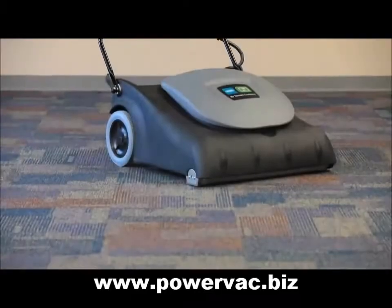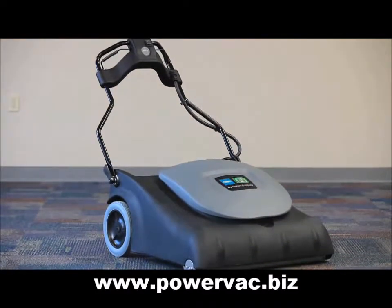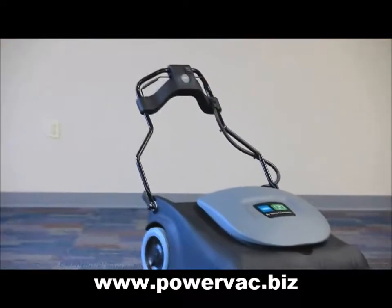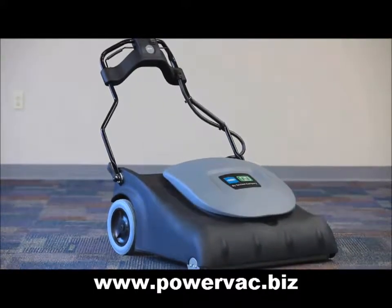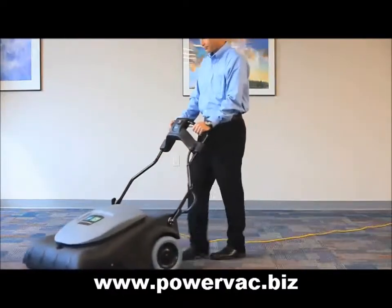Tenant's new Wide Area Vacuum greatly increases productivity, making this vacuum a winner. At a path width of 30 inches or 76 centimeters and less than 70 dBA noise levels, the CRI certified Wide Area Vacuum is perfect for large jobs. We invite you to take a few moments to watch and listen to the key items that make this vacuum so special.